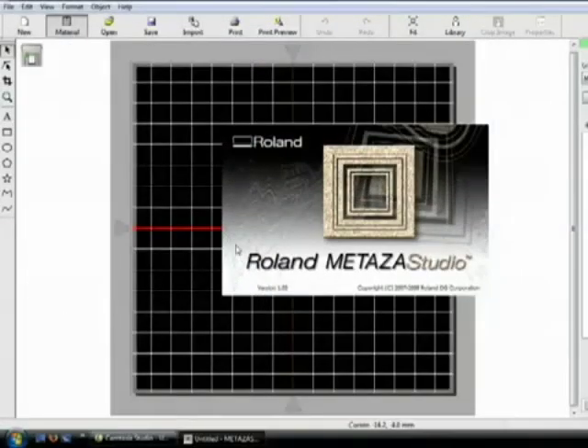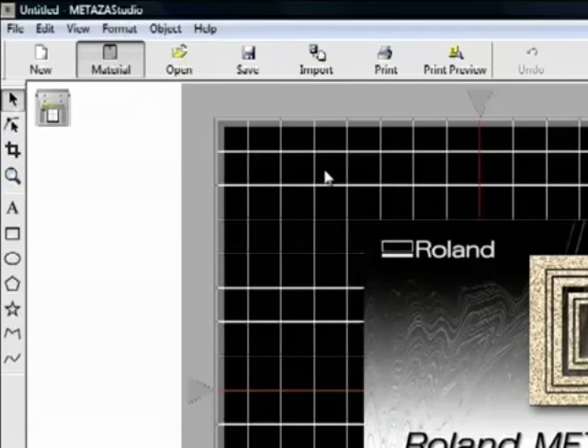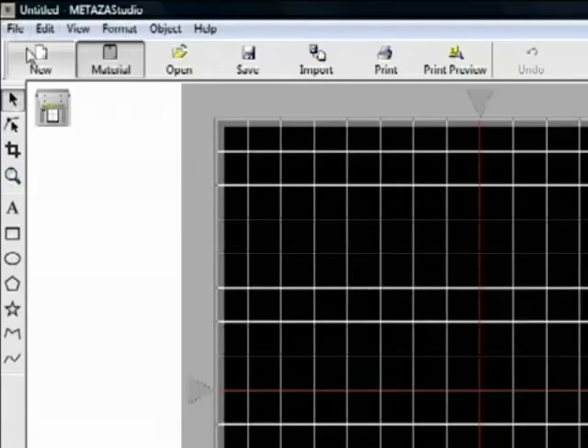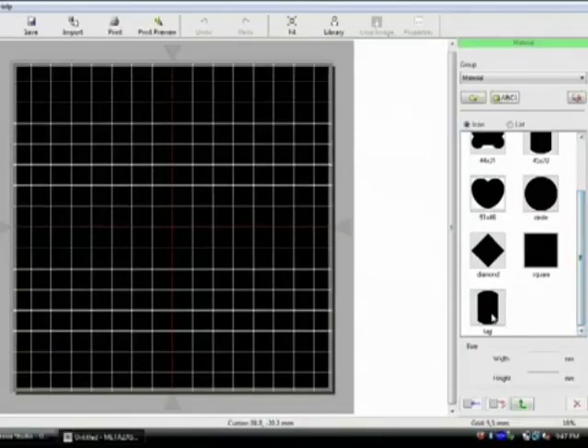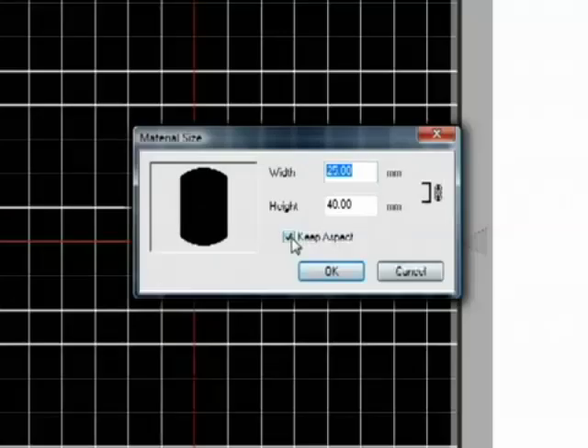The silicone surface of the pad will hold your blank material firmly in position. We'll be creating the design with Roland Medeza Studio software, which comes bundled with your MPX printer. First, you'll set up the printable area by selecting Add Material and downloading the templates for use with your material. You can adjust it to the width and height of your pendant, and save this as a new template that you can easily use again later.